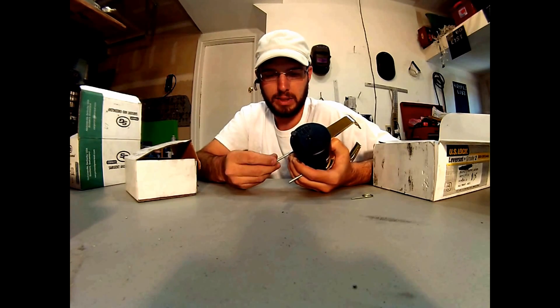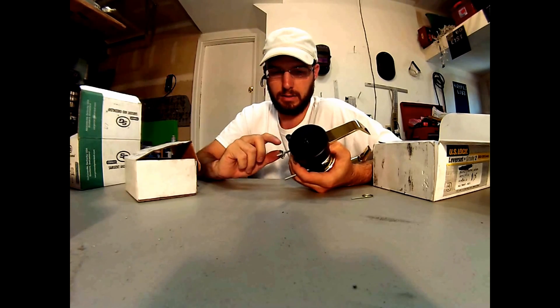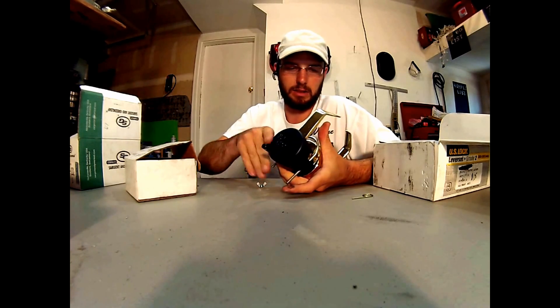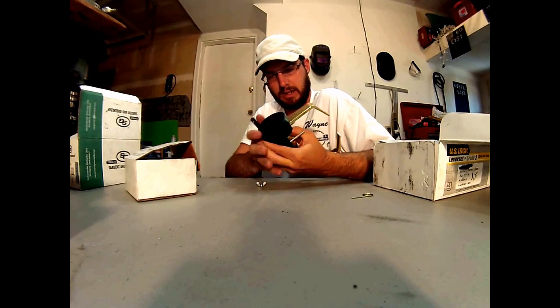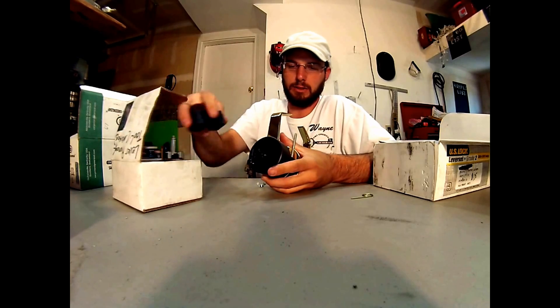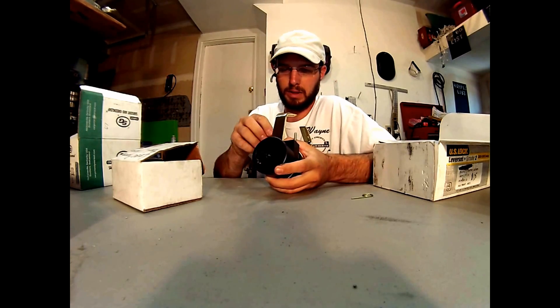The locks can be picked, but sometimes you may be picking on it for 10 minutes. This right here is just going to take care of that right away and then it's just going to move right through it. It's just going to give you a set amount of time to where you're just going to be able to pop this thing open in a couple of minutes.